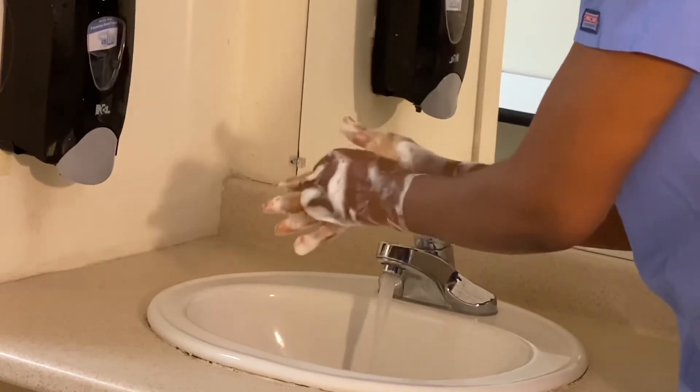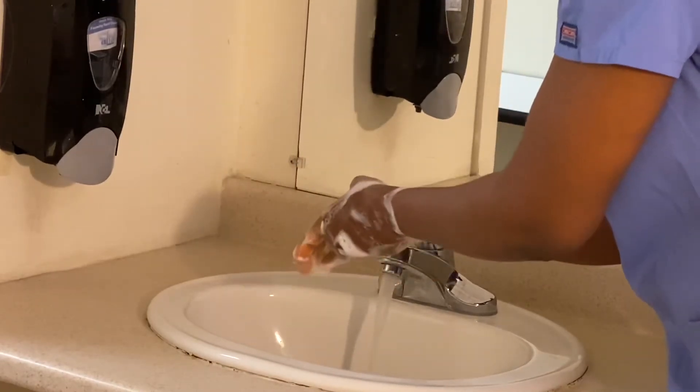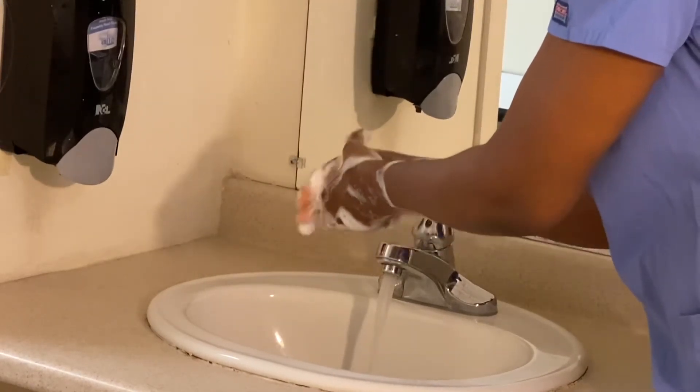Remember, the hand washing takes just 20 seconds — just enough time for you to sing Happy Birthday twice. That is about 20 seconds.